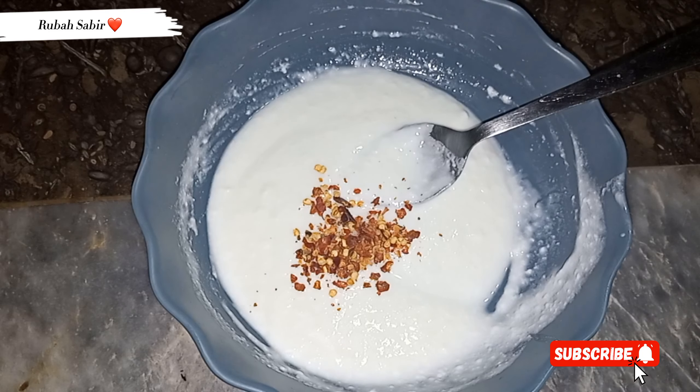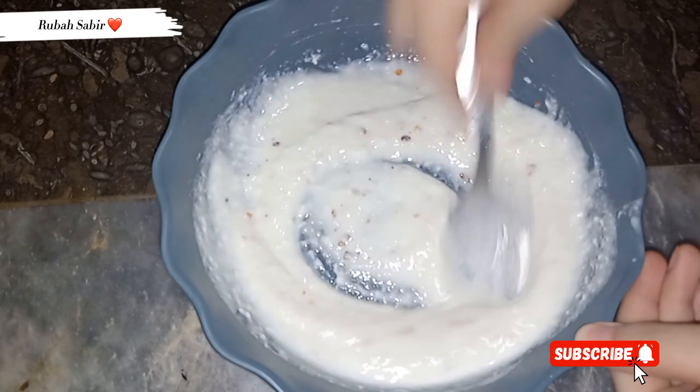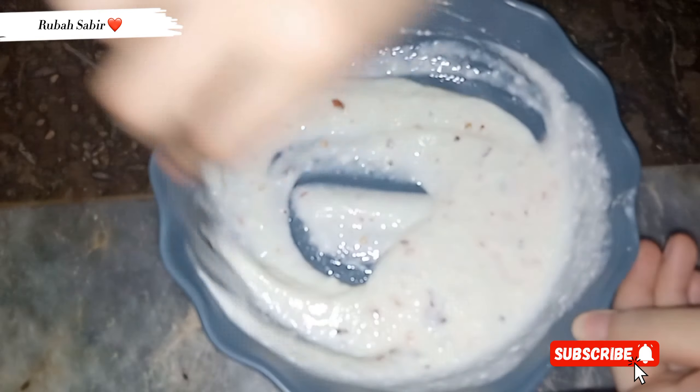And here I have cooked it. These are just 2 ingredients. You can add water if needed. I did not add water here.